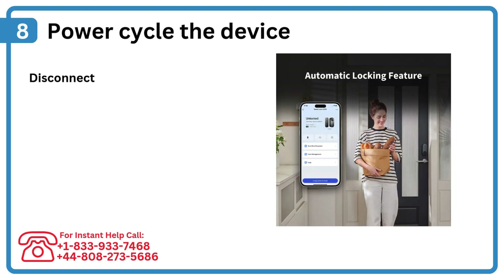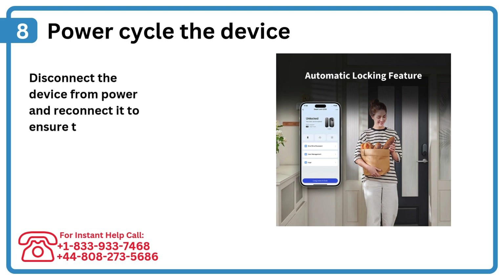Step 8: Power cycle the device. Disconnect the device from power and reconnect it to ensure the reset is complete.